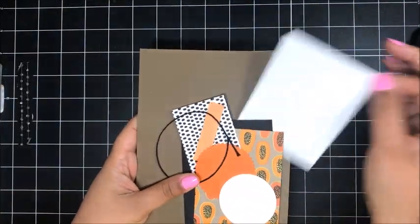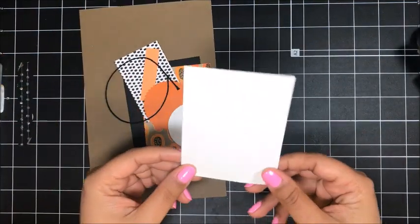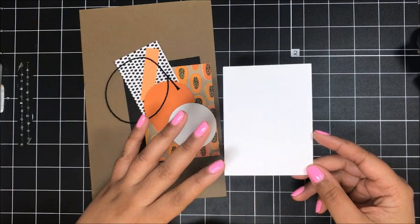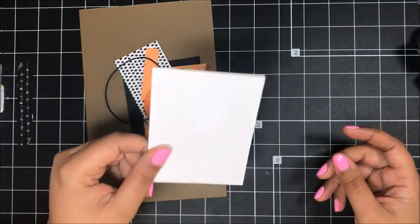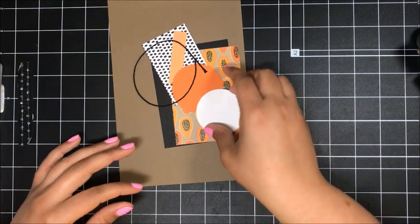I've got my supplies here for card number one. In the stack for card number one, you're going to find a piece of Whisper White — it'll be sized somewhat like this. This is your piece for all of the projects where you need to stamp your different little fruit images to punch out. Just set that to the side and keep track of it because you'll need it. We won't need it for card number one though.